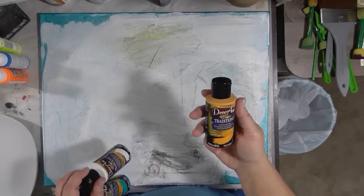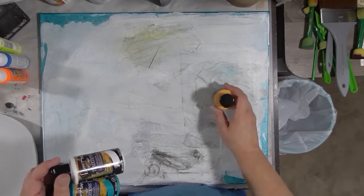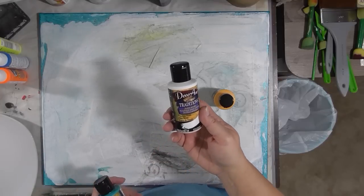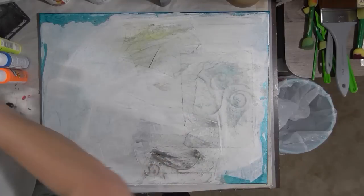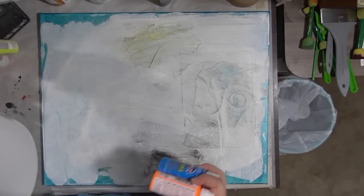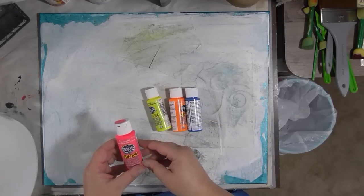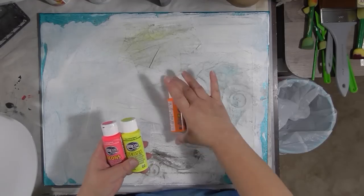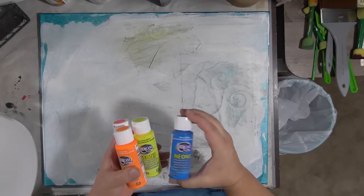Just grab stuff. This is DecoArt Traditions Artist Acrylic in Indian Yellow, Titanium White, and Aquamarine. You all know I love my neons, so of course I picked some — these are Americana Neons in Sizzling Pink, Scorching Yellow, Torrid Orange, and Electric Blue.